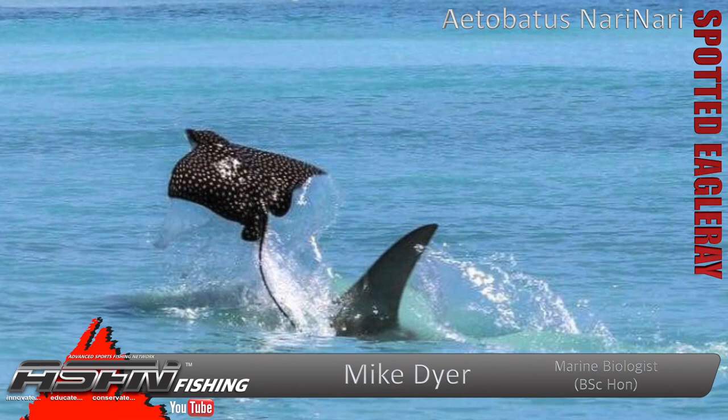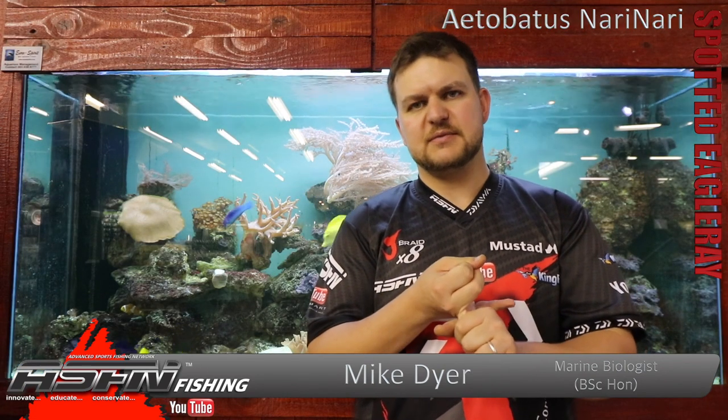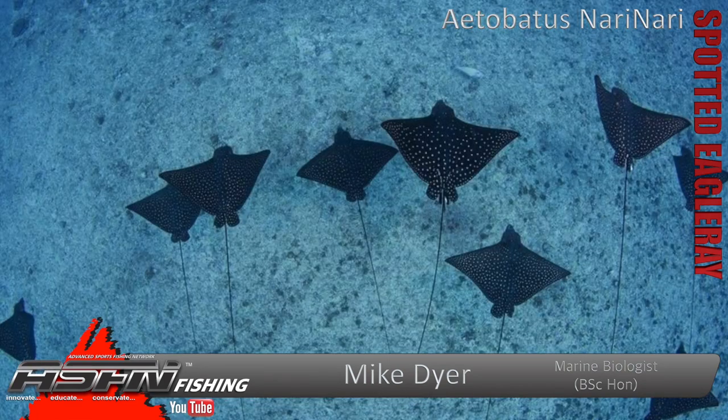The spotted eagle ray is probably most known for either being seen jumping out of the water, or someone having hooked one and being stripped, because they are extremely strong fish. They get to about 2 meters in disc width — wingtip to wingtip — which is gigantic. The biggest one I've ever heard being caught is just over 100 kilos, though most of them are smaller than that.